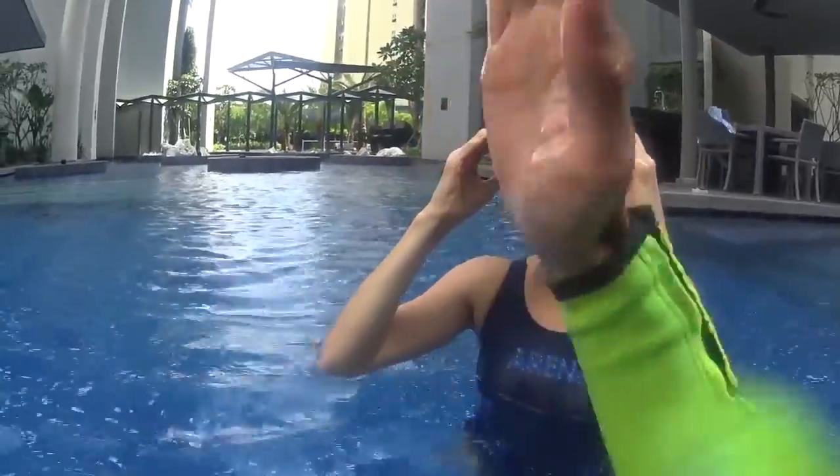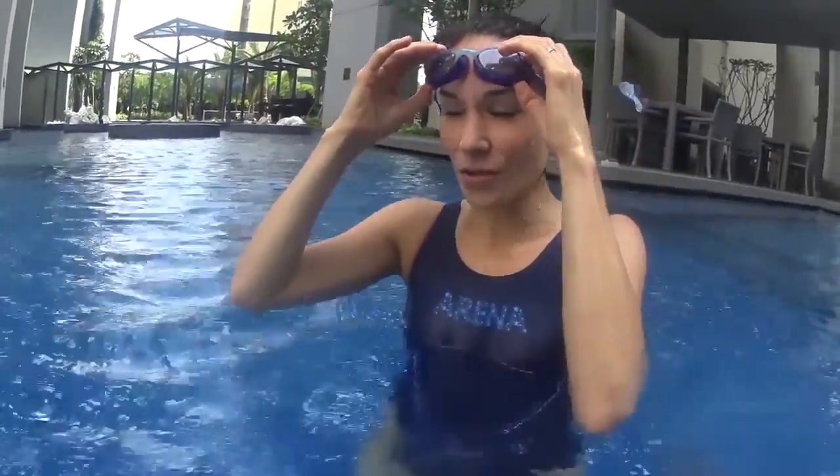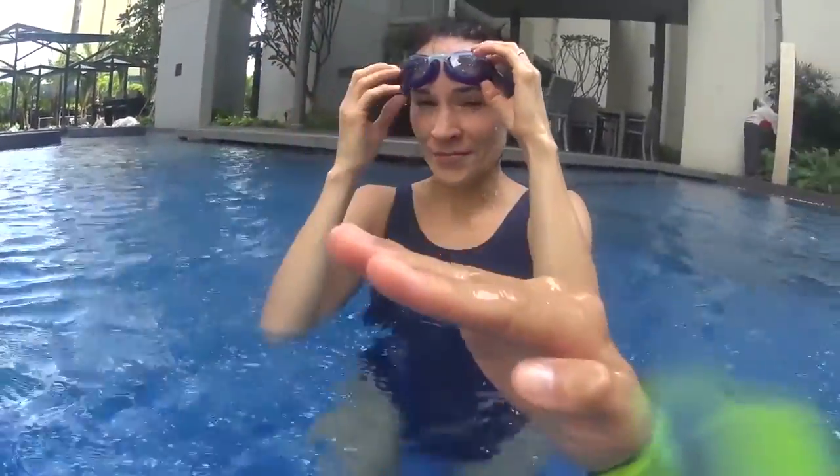Why? Because you stay closer to the water. You stay very horizontal. Every time you are horizontal, you can slide. Every time you try to look up, your head goes up so you lose your balance and you sink. You start to lose your horizontal balance.